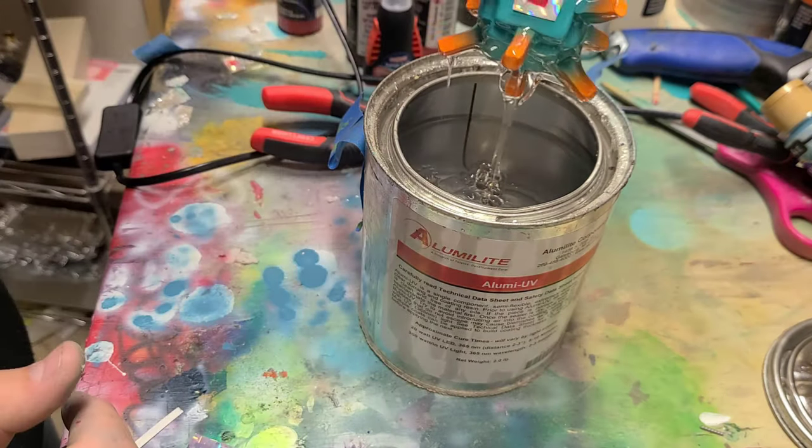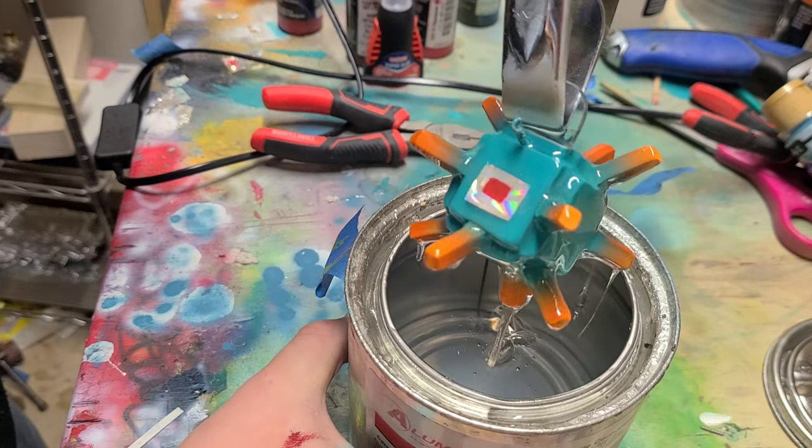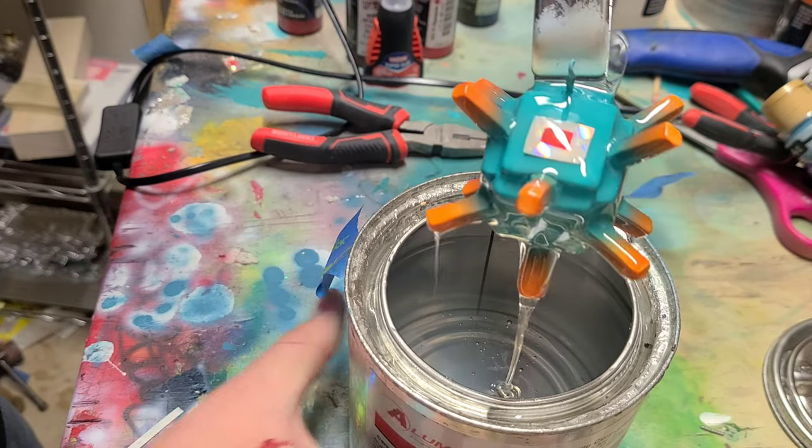I'm going to put a UV light over this and let them cure. Once they're cured we'll see how they look on the bait. UV light time — you gotta be careful not to look directly at a UV light when you're using it, I always either wear sunglasses or look away from it. All right, I'm just gonna go with it and clear coat this bad boy. Oh look at that!